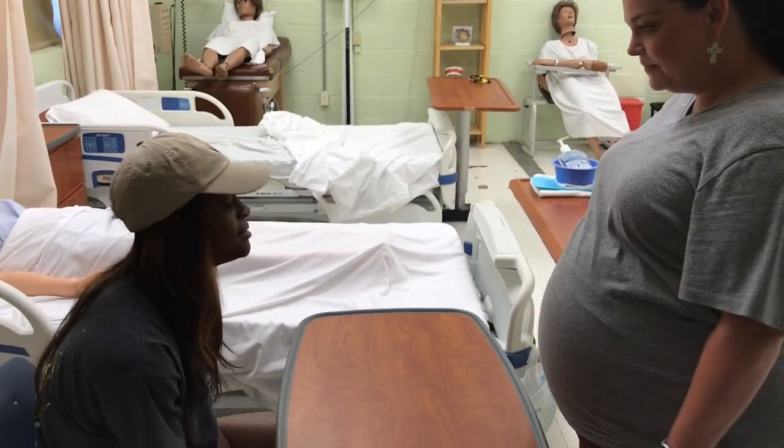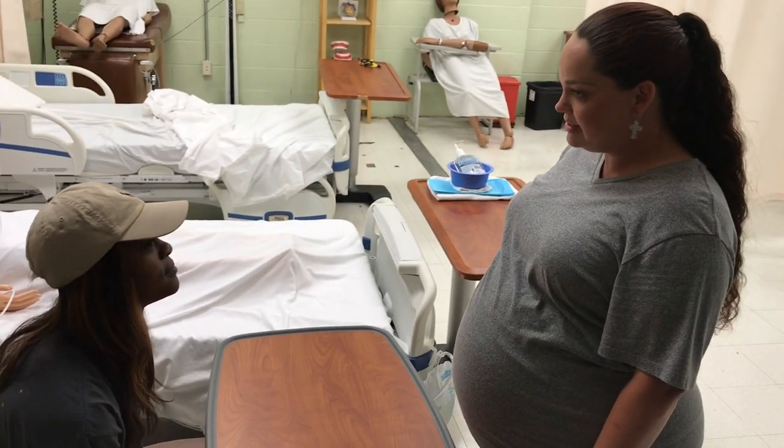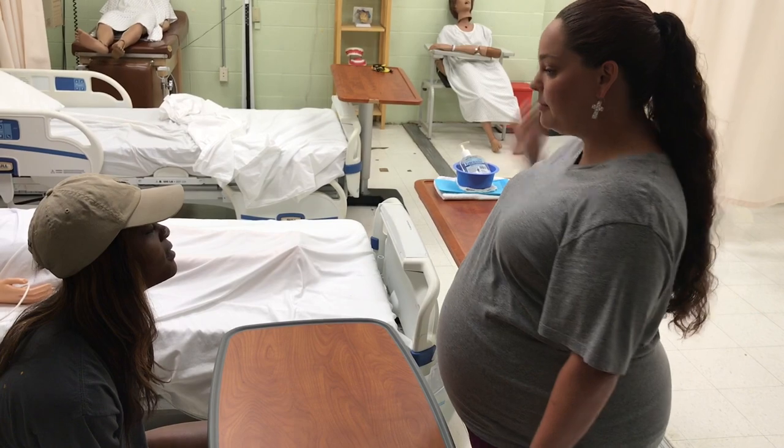Hey Ms. Bannon, how are you today? Good. I'm Jamie, I'm going to be your CNA. We're going to do some hand and nail care on you, if that's okay. Yes, okay. I'm going to go wash my hands, get my supplies, and we'll get started.